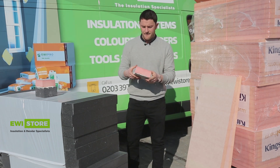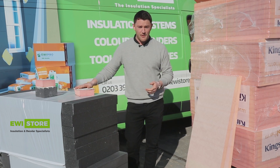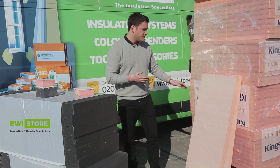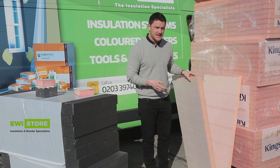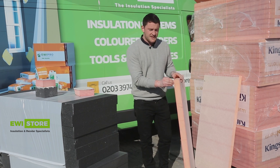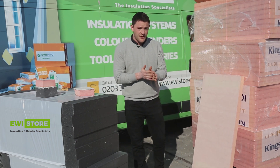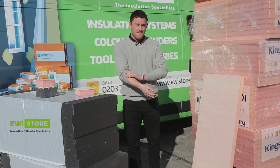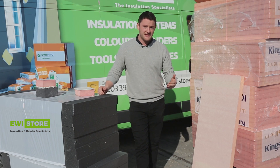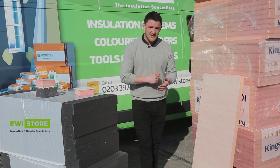One thing we have seen is that if you leave the Kingspan K5 boards out in the rain for a long time — we actually submerged a block for about a month — the fiberglass paper can become a little bit easier to remove when wet. So it's important when you install it that you do your best to cover it up during periods of rain, and also try to get that EWI-225 base coat layer and mesh onto it as soon as possible. Once that 225 is on, it acts as a waterproof layer.